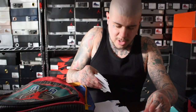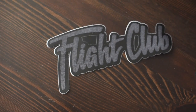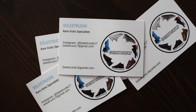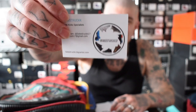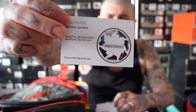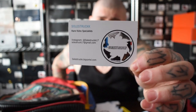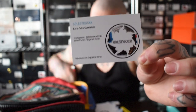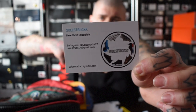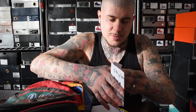Let's see what's inside — okay, nice! I've got a Flight Club sticker, which is pretty dope. And of course I've got his cards. He's a rare kick specialist as it says on the front, and you've got his logo, Instagram, and email. Go give him a follow if you need anything, especially from the UK. All his info will be down below.